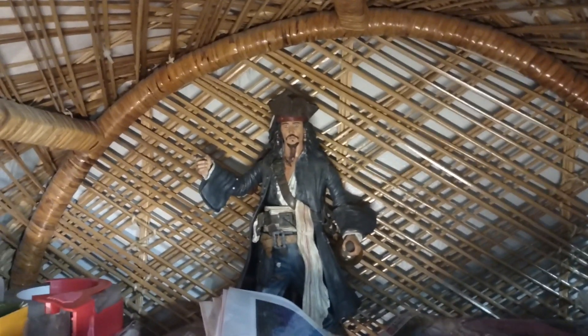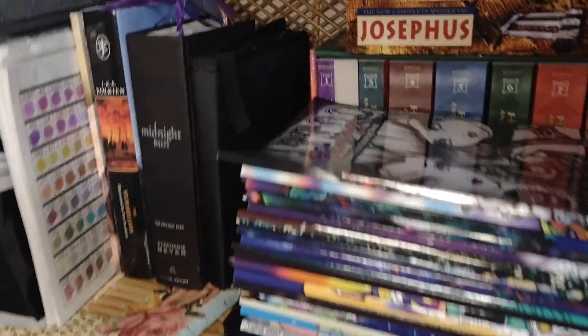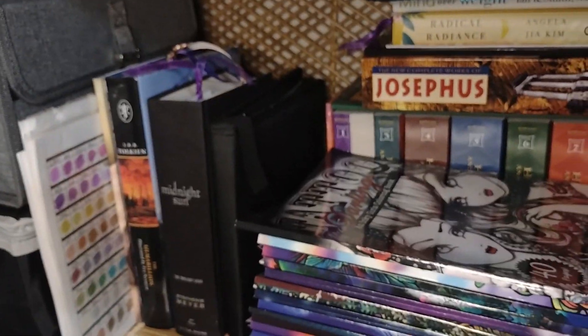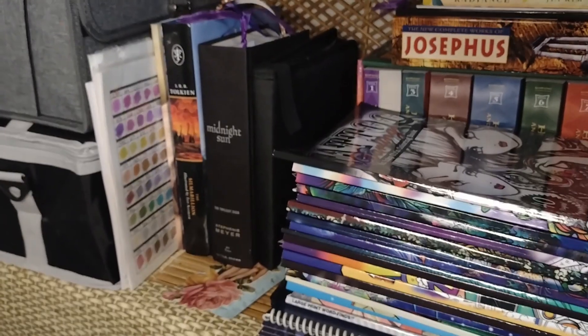Up here I have some of my diamond art stuff and a few other things, and my favorite Jack Sparrow action figure — he does talk. I usually keep these here in my dining room because when I color or do my diamond art I prefer doing it here rather than in my craft room. I have a little cart by my couch so when I get in the mood to color I'll just pull that out with a coloring book and my markers or colored pencils.